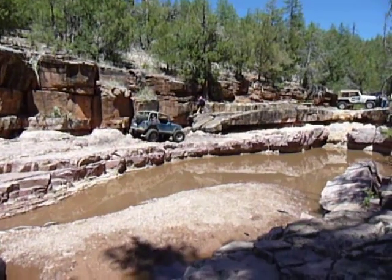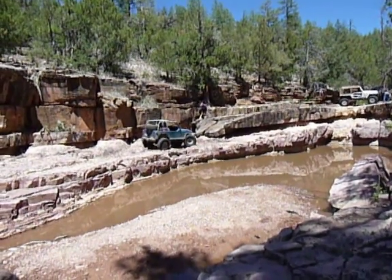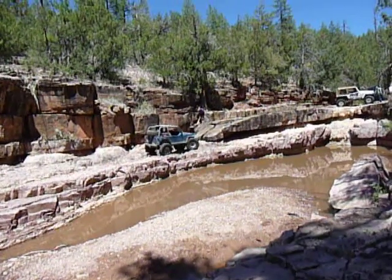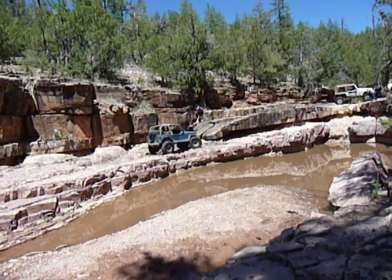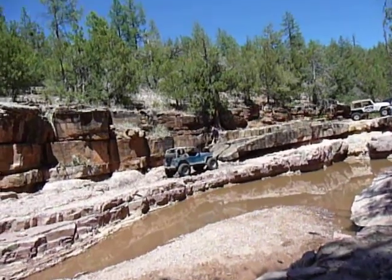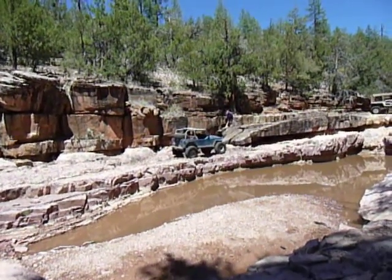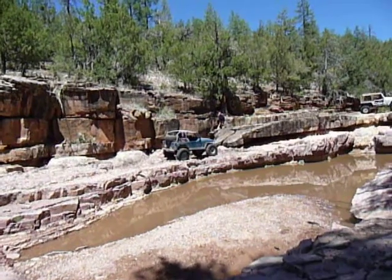All right, there you go, just like that. All you got. Okay, stop. Back it up a little, driver. A little more. Right there. All the passenger you got.